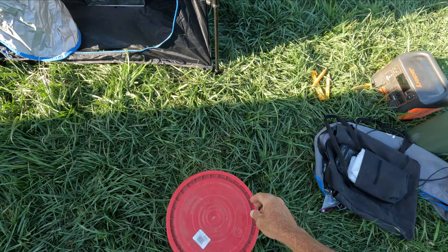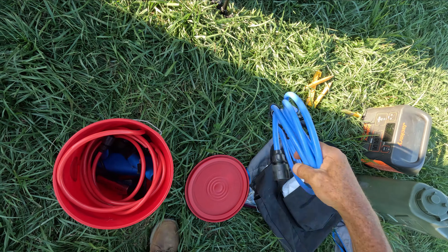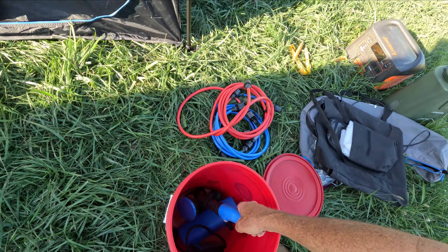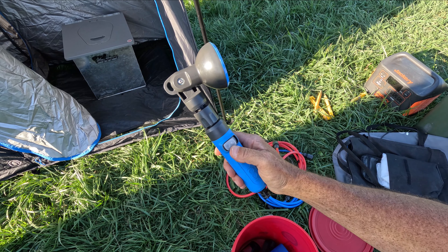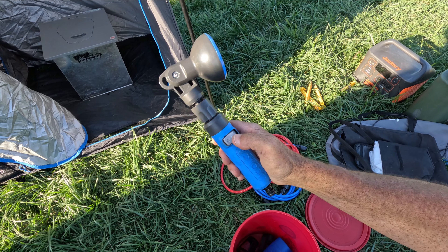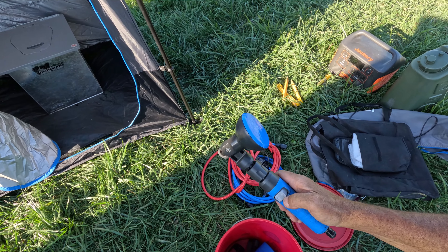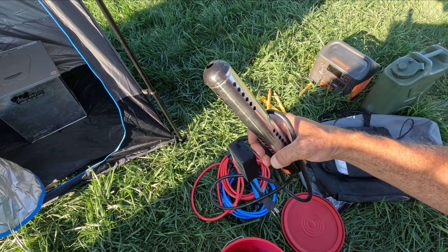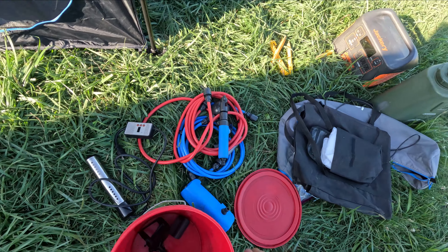Now for the shower setup itself — we've got lots of tubing here. This is the shower head, and an important feature is that it has an on/off switch so that while I'm taking a shower I can turn the water off, wash, and then turn it back on to rinse off. That's important in terms of not having to use as much water, as opposed to a shower head that has to run continuously. This is the water heater, which I'll go over in more detail later, and then the pump that is used for this.